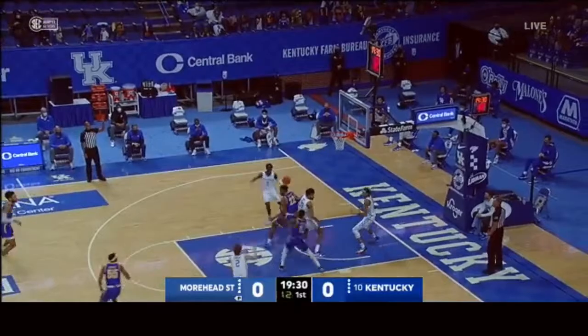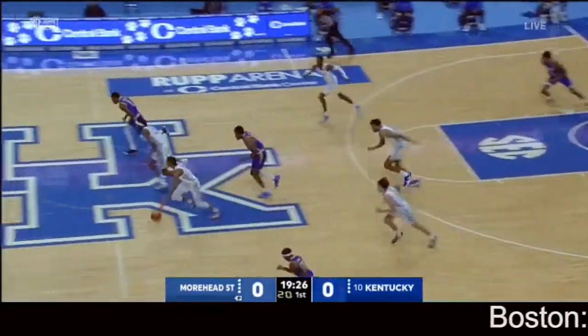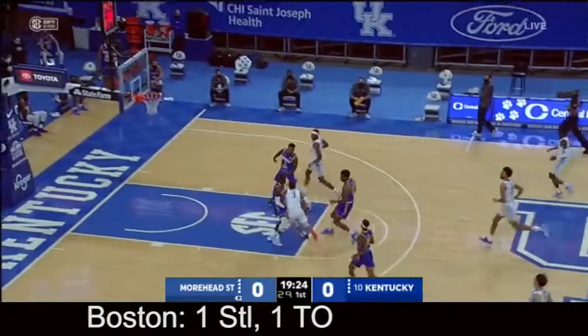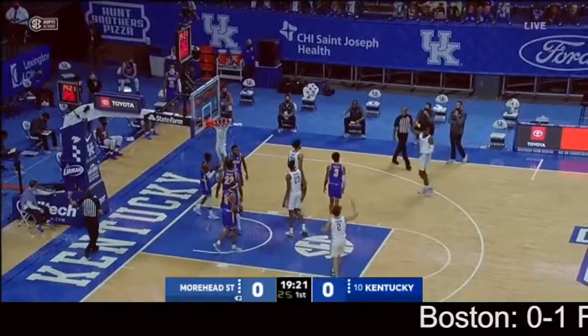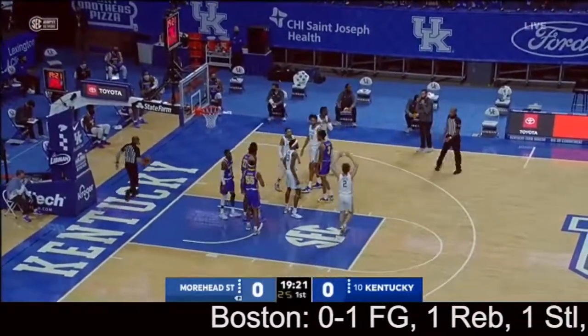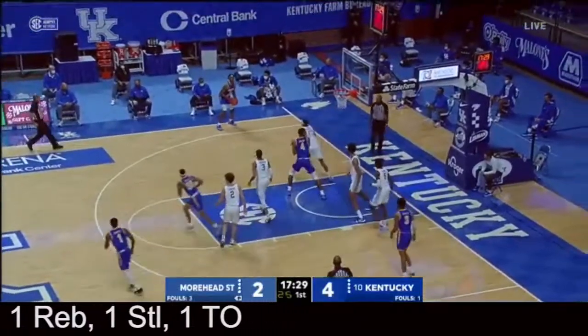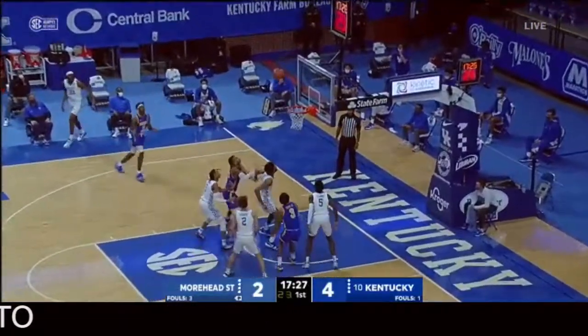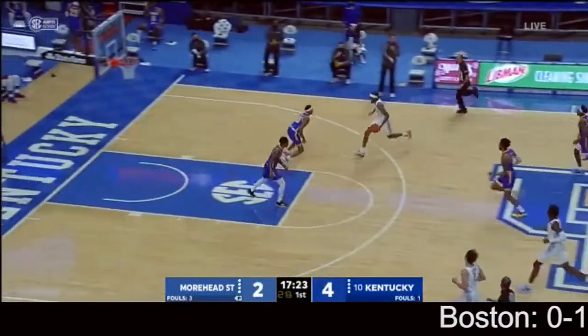Wide open looks from distance. James Baker, long rebound battle, will be along the sideline and saved but onto the floor at the Boston junior. Lots of contact there and he throws it off the back of the Moorhead State Eagle. You know a spot under Calipari — nice kick to the corner, feet set. You mentioned the three-point shooting, or lack thereof, for Moorhead State. You can't get a better look than that.